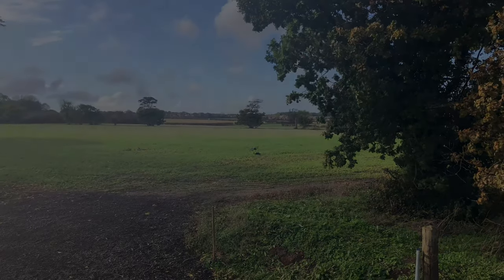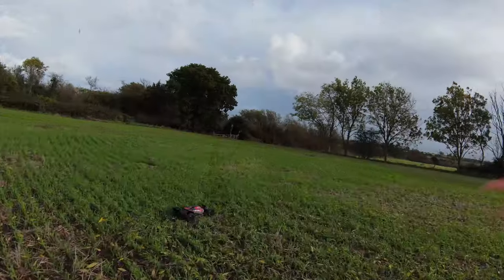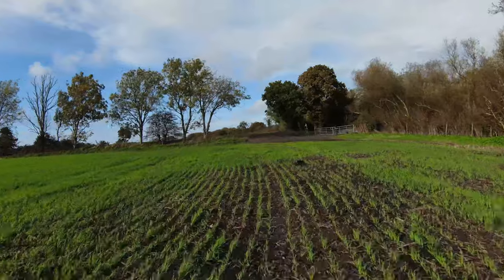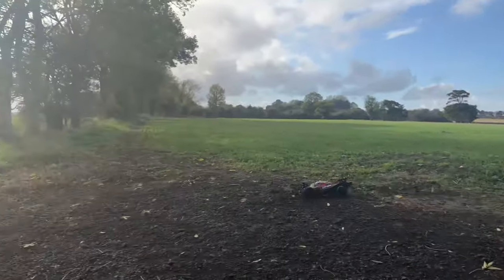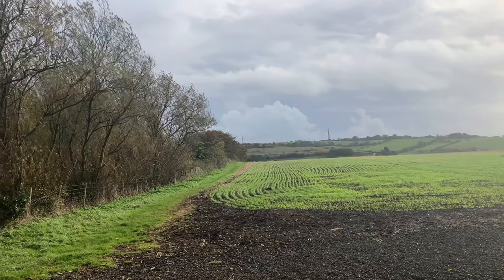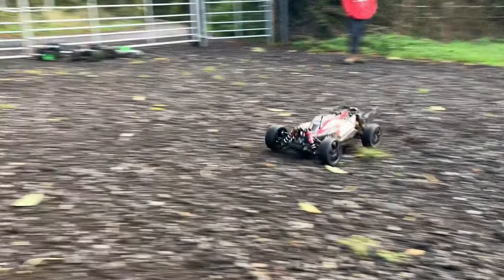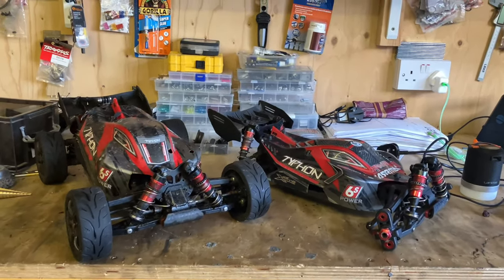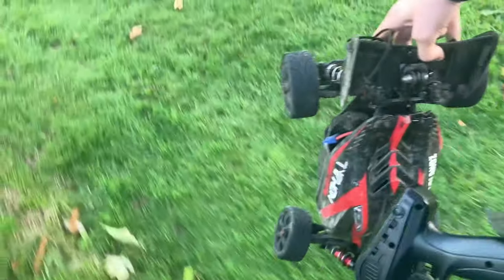Oh, that was a good corner! So Joe said there's a skate park just a couple of miles from here, so we're going to head down there. We haven't been to this one yet, so we're going to see what it's like. We're going to break some stuff today.